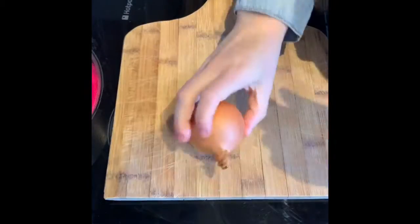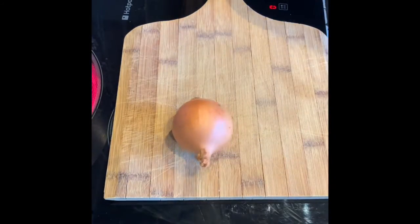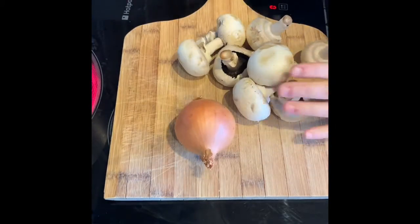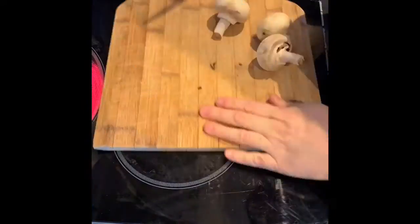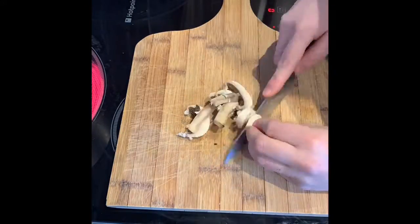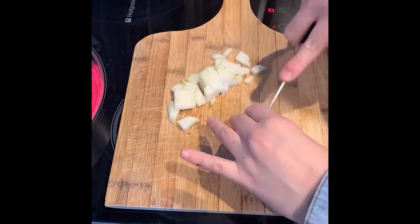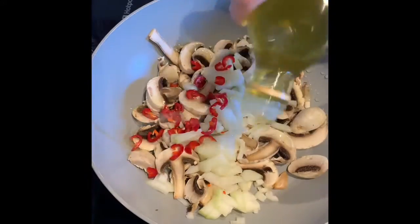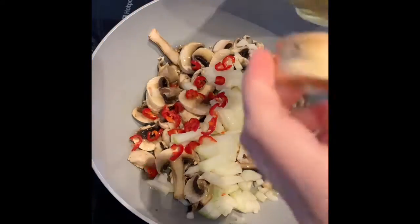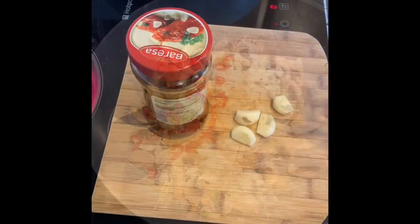Next we're going to get on to prepping the veggies. I want you to get your onion, your half pack of mushrooms, and your little bit of chilli — chop that up finely and add it into a pan. Add your oil and start to soften that over a medium to high heat.